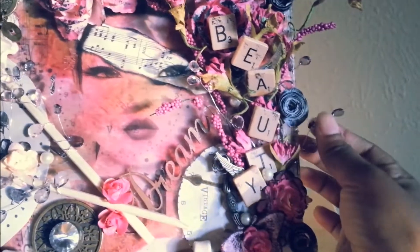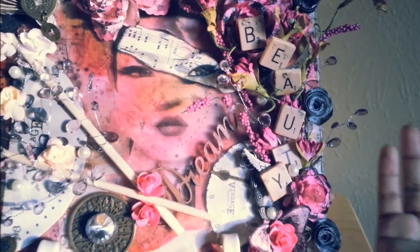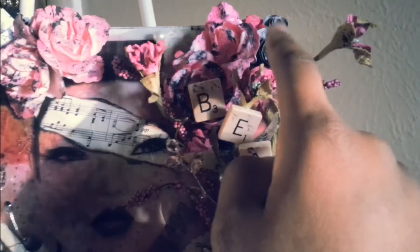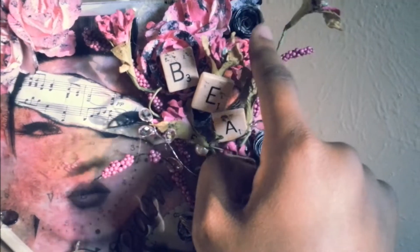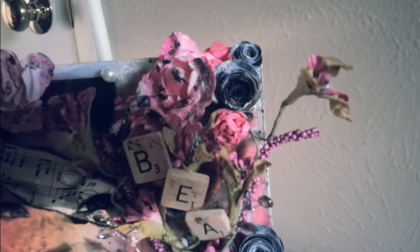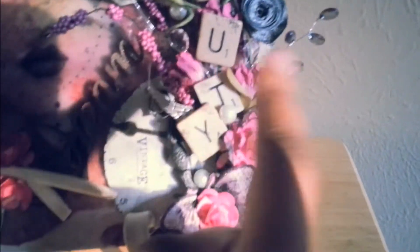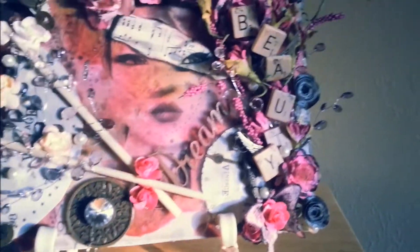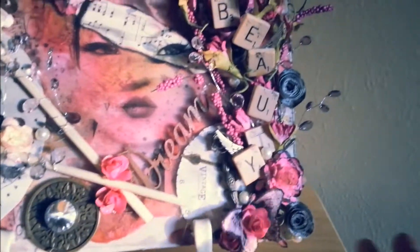She has them in various colors, but I just chose the pink and black because those are Adriana's favorite colors. I made some rolled flowers here — I just used book paper and then put some Black Soot Distress Ink over it to give it a black tint. I just feel like no project is complete for me unless it has some rolled flowers. I'm just addicted — you guys see that on almost all my projects.